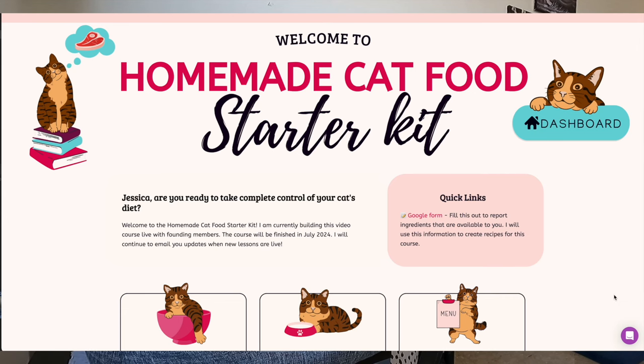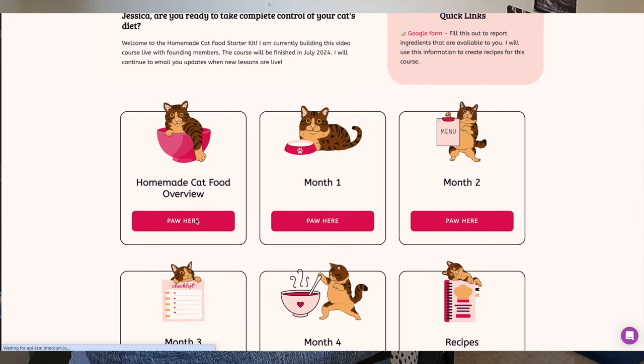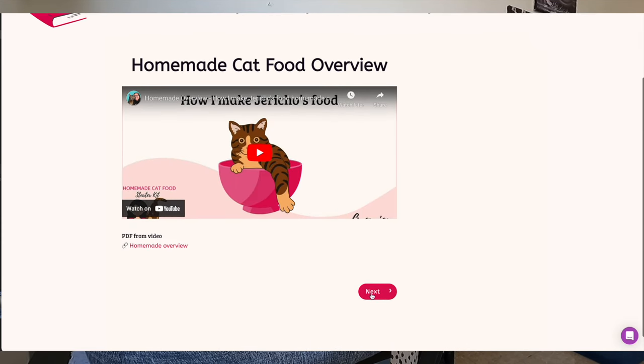I can't advise on commercial meat grinders since I don't have personal experience grinding bones. For gizzards, you'll still need to cut those by hand as they're quite tough. For necks and wings, a good pair of kitchen shears works great — I'll put links in the description. All of these recipes are included in my homemade cat food starter kit, a self-paced video course covering meal prep and planning. Individual recipes are also available on my website — links in the description.